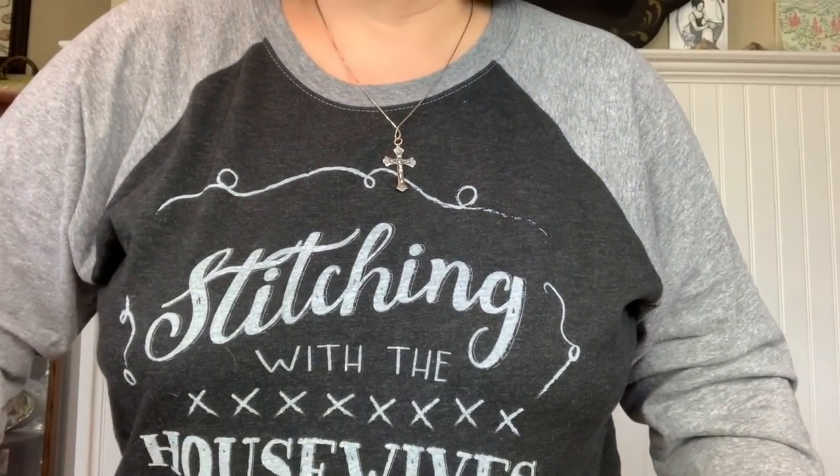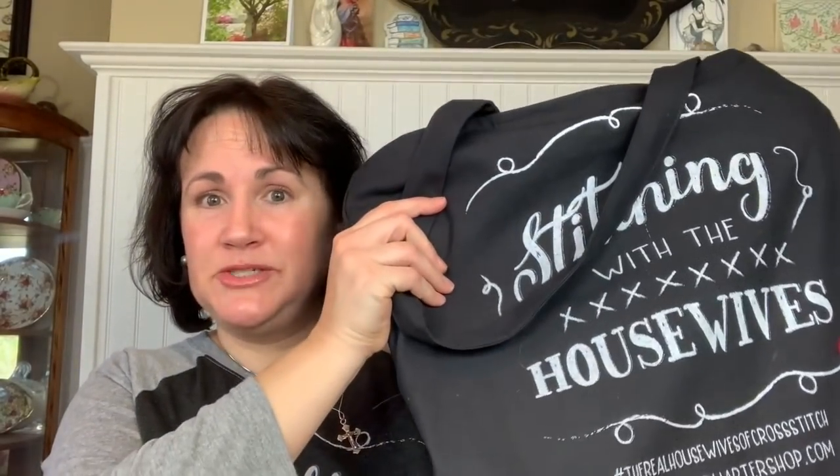Here's the haul — this is from Christmas money. First, I'm wearing my Stitching with the Housewives shirt, and I have a Stitching with the Housewives bag. This isn't my Stitching with the Housewives mug but it's Rae Dunn, and it's got coffee sloshed all over it. Priscilla and Chelsea are responsible for a lot of us becoming completely gaga for Rae Dunn.